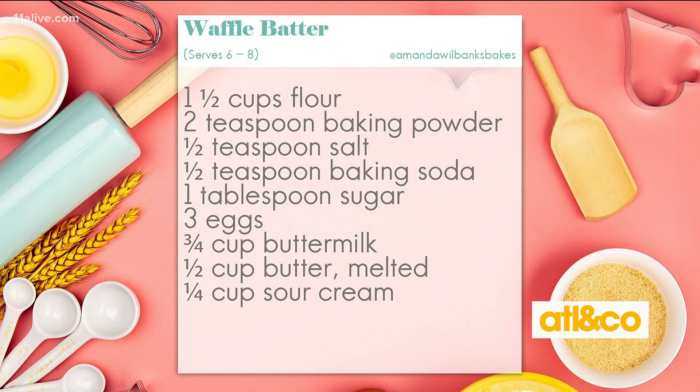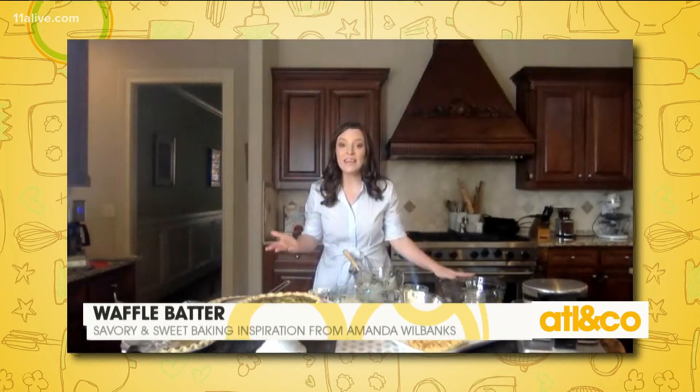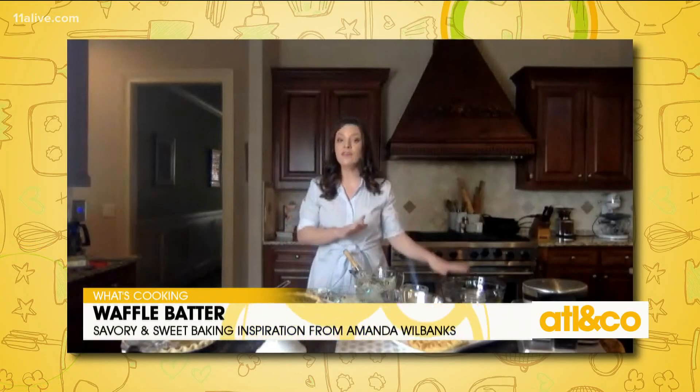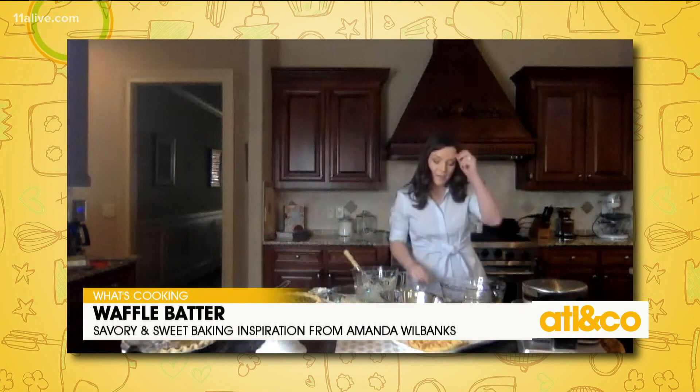Yes, so these are my homemade waffles. What I love about this recipe is they're very light and fluffy, but they still have enough of a chew to them. I also like it because I have picky kids — I have a 10-year-old, a 5-year-old, and a 1-year-old. One will eat waffles, one will eat pancakes. So you can also use this recipe for pancakes, which makes it very versatile.